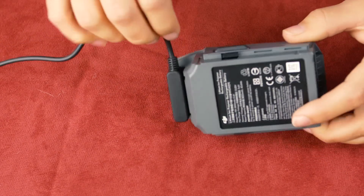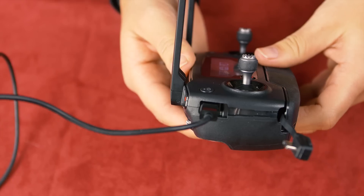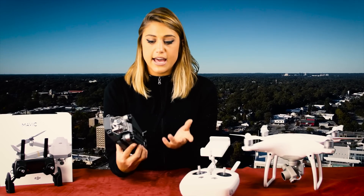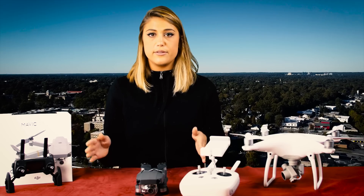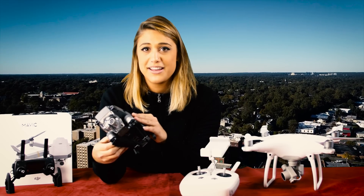Here's the updated charging brick. With this end, you're going to be able to charge the drone itself, and then with one of the two USB ports here, you can charge the remote controller. Overall, I cannot believe how tiny this thing is — you can compare it to the Phantom 4 remote controller and it's still smaller. Now let's take this baby out for a test run. If I can fly it, anyone can fly it.